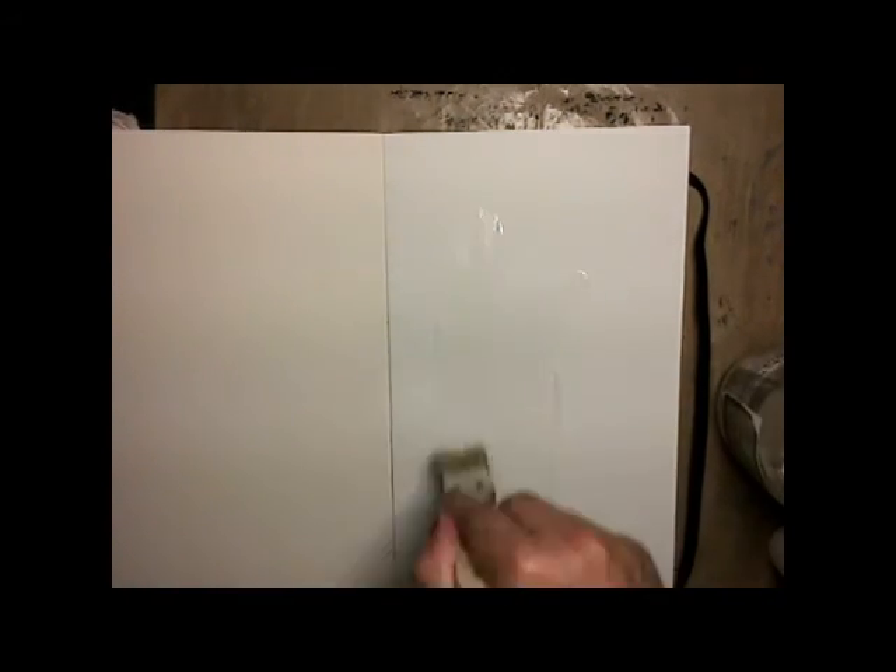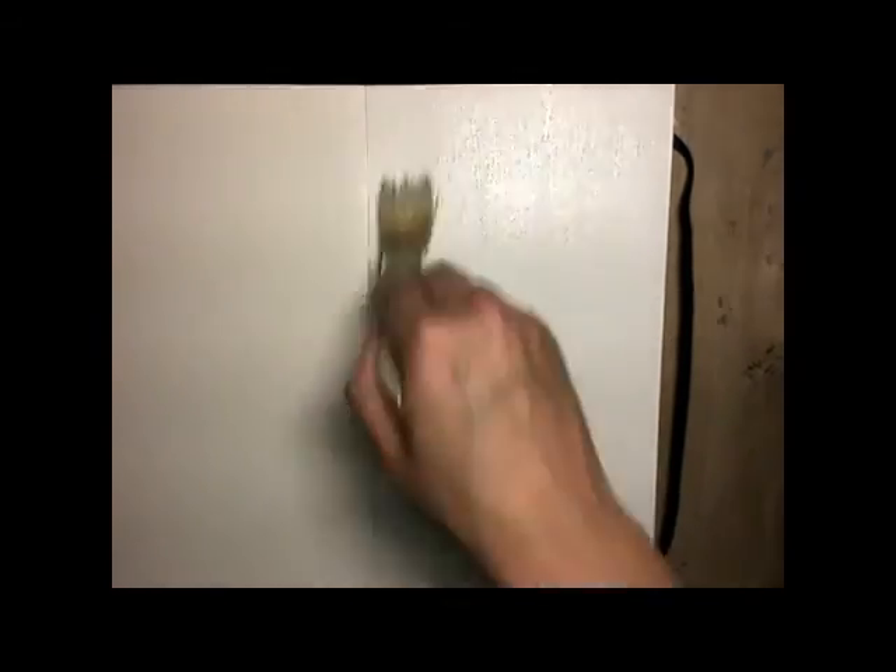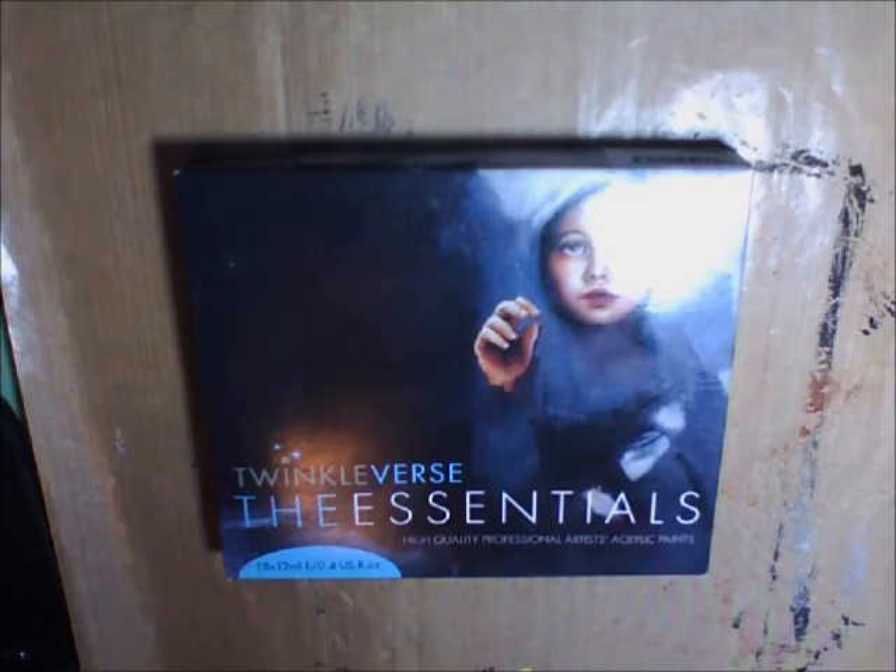Here you see that I am applying some thin layers of gesso with a lot of water. I thin it out because I found that these canvas pages are not treated evenly or well, and I was worried about them holding up.